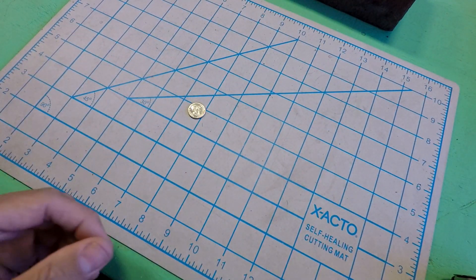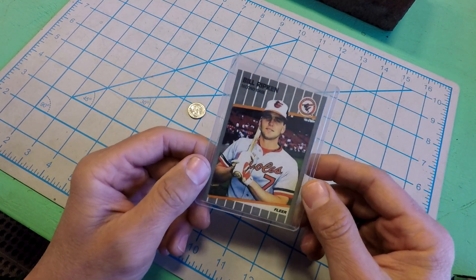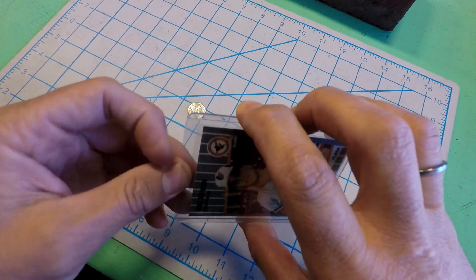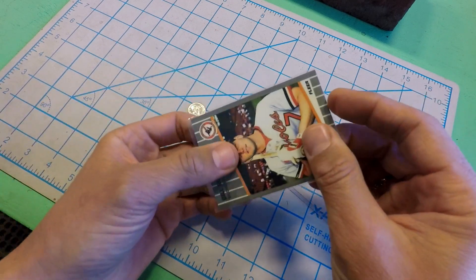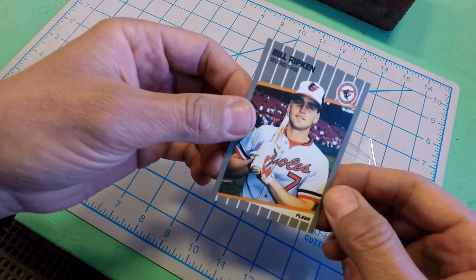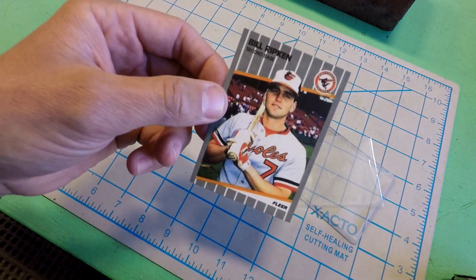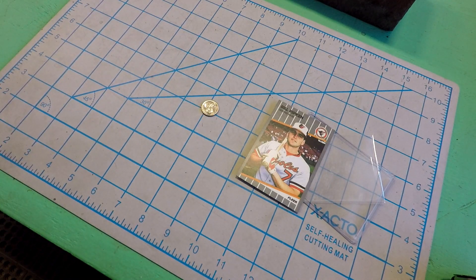What if instead of a dime, you want to know the thickness of a baseball card? What if it is a 1989 Fleer Bill Ripken? And you want to know the thickness of this 1989 Fleer Bill Ripken — what are you going to do? Why would you want an '89 Fleer Bill Ripken? I don't know, I guess you'll have to look it up. So, we want to know the thickness of this baseball card, we want to know the thickness of this dime. What tools are we going to use?